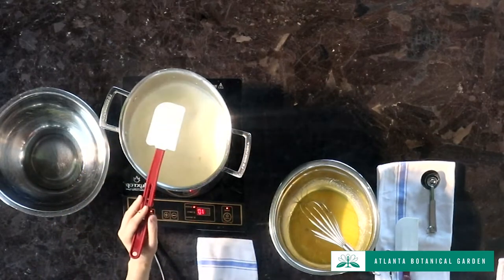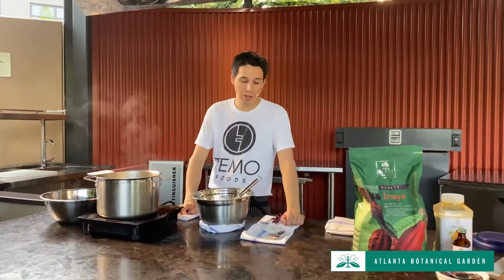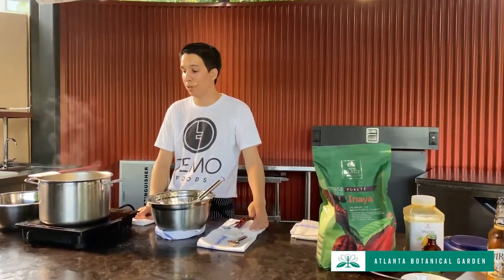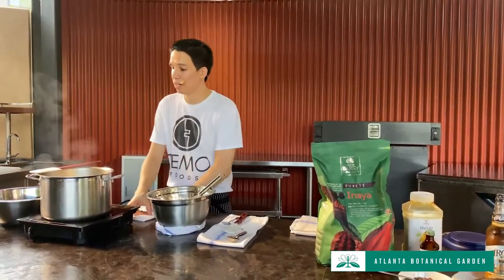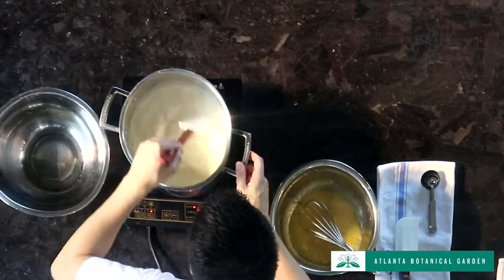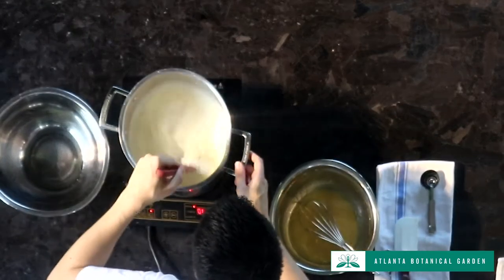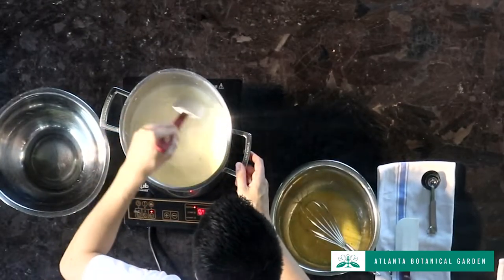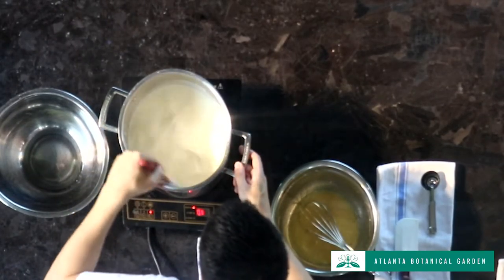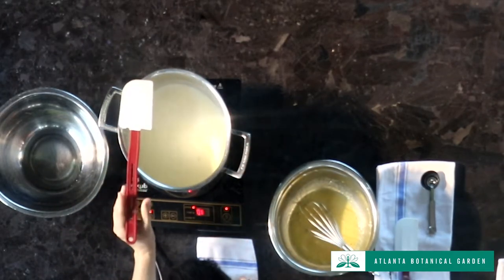If you want to take this up a notch, you could infuse the cream and milk with different spices. For a cinnamon chocolate ice cream, throw in some cinnamon sticks. A little star anise and cardamom starts to go toward chai flavoring. You could also add ginger root for a ginger chocolate, or lemongrass for some Southeast Asian flavors. The sky's the limit — just strain it all out before spinning the ice cream.